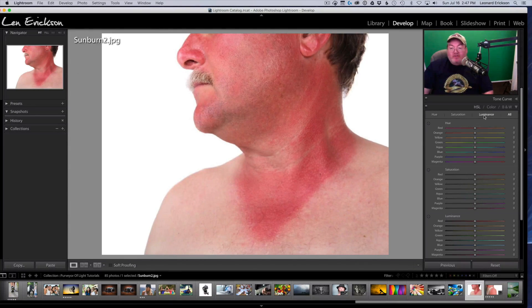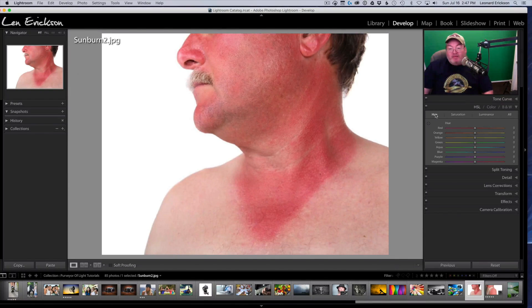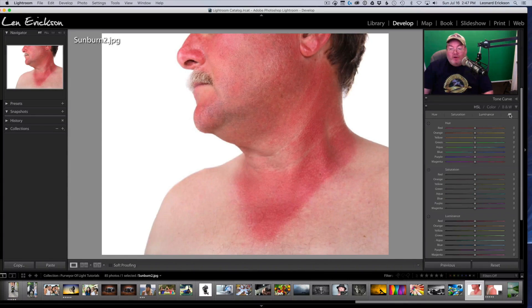In the HSL panel we have Hue, Saturation, and Luminance sections. If you're not seeing this, by default you may be looking at them separately. I like to have them all open at once, so I hit 'All' and that opens all of them. The first thing we need to do is analyze the photo. For this gentleman we've got a lot of red skin tone, also orange, and the other key feature of skin is luminance — how bright or dark it is. I think if we concentrate on those three things we can fix this entire photo and never leave Lightroom.